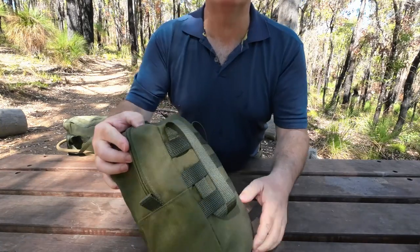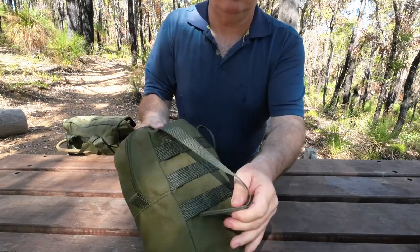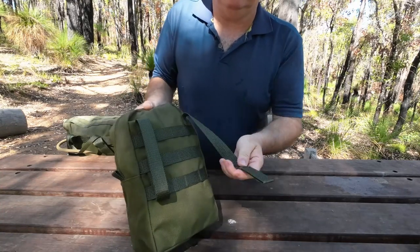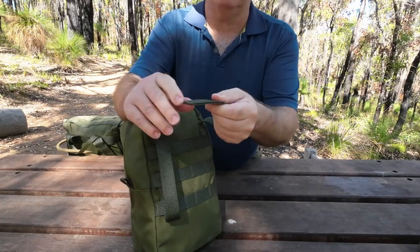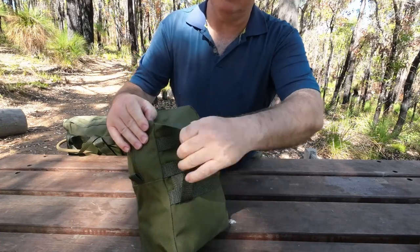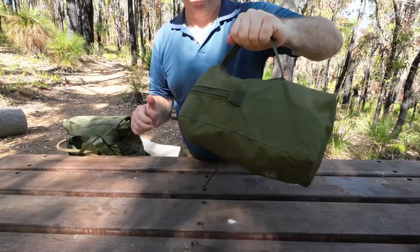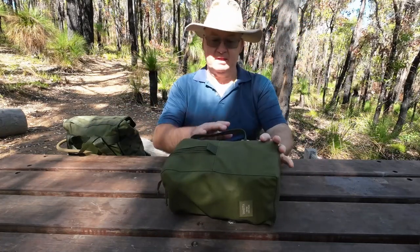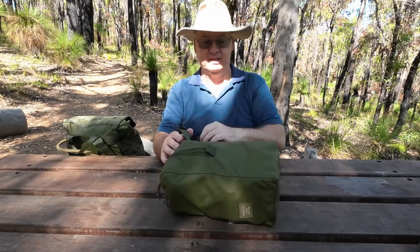Let me show you a bit closer. You just push it up through the webbing — the webbing has a stiffener in there so it's nice and stiff, giving you a nice strong connection even without the webbing on the pack. That's a nice strong connection there, holds on nicely.